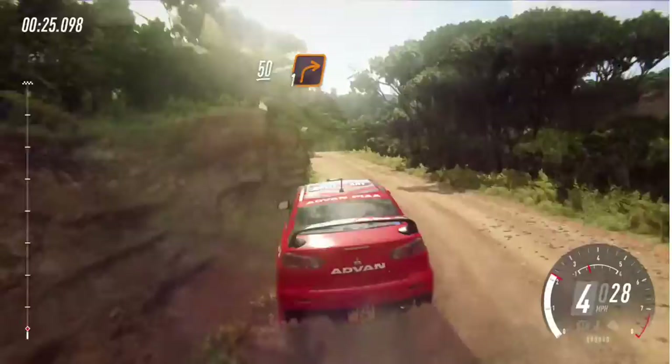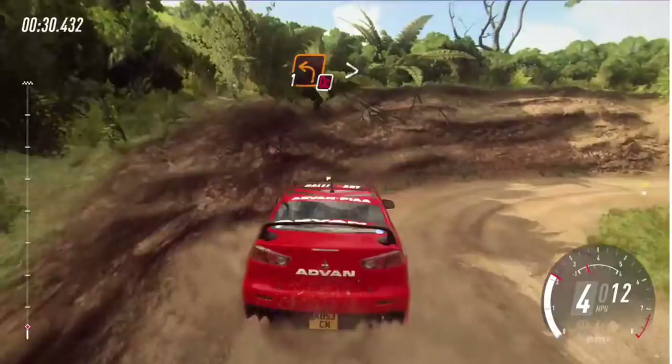50 over crest, one right tightens. Opens into turn unseen, don't cut one left tightens.